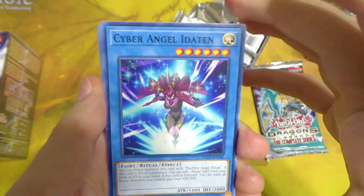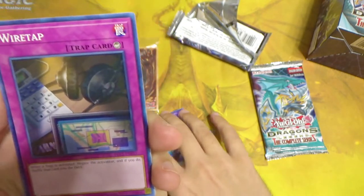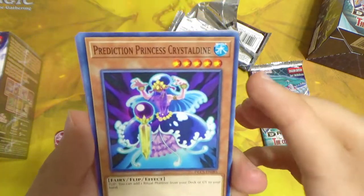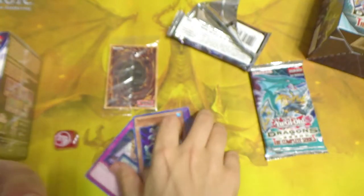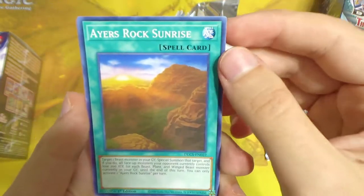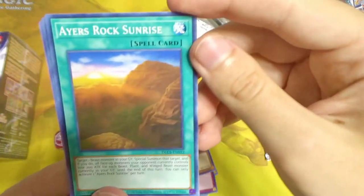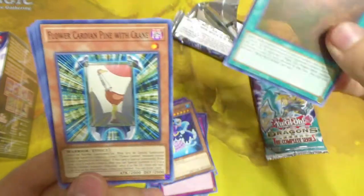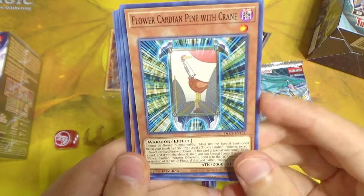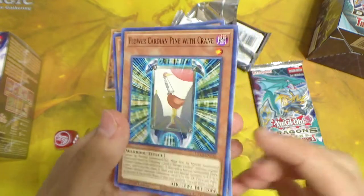Cyber Angel Idaten — I remember when this was annoying in Cyber Angel decks and Duel Links, but thankfully not really played anymore due to ban lists. Wiretap, Prediction Princess Crystaldine. Then Airus Rock Sunrise — I think this is the card that Chumley supposedly designed in Yu-Gi-Oh GX, which is freaking cool. Flower Cardian Pine with Crane — a really weird archetype I've seen played in Duel Links but don't quite get.